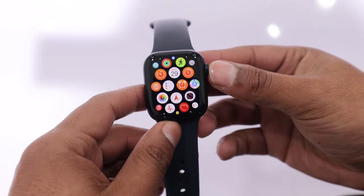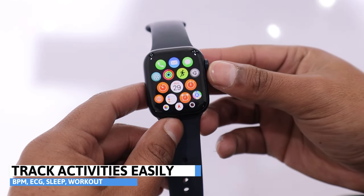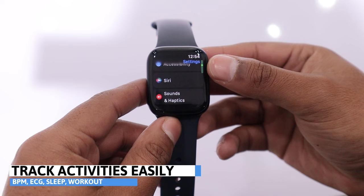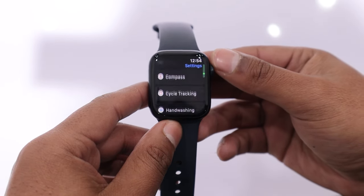It includes nearly all health features such as heart rate monitoring, ECG, high and low heart rate notifications, irregular rhythm notifications, low cardio notifications, sleep tracking, and much more. One health feature that is still missing is blood pressure measurement.